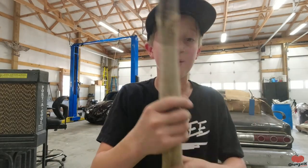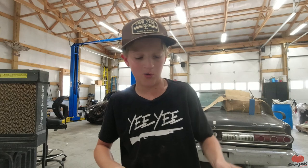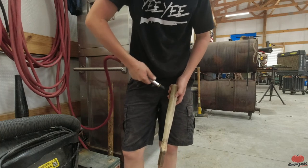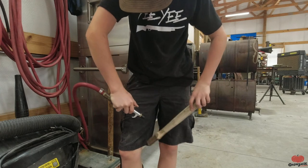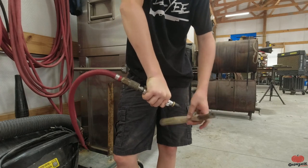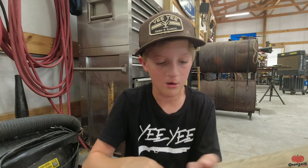Got done with the 220 and this handle looks a lot better - I really hope we can make it work. Let's go over to the air hose and blow all the dust off, then we're going to put some oil on it to finish it up. Got it all blown off, nothing on there anymore.